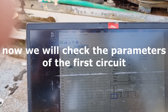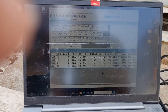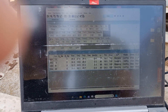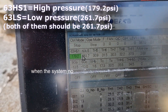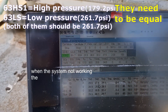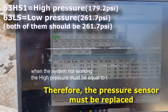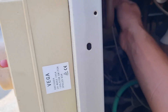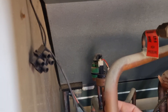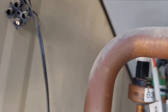Now we will check the power parameters of the first circuit. We can see the static pressure, the low pressure, and the high pressure are not equal — they are supposed to be equal when the system is not working. Therefore, the pressure sensor must be replaced. The faulty sensor is the high pressure sensor 63HS.